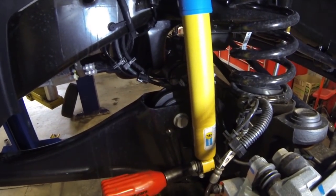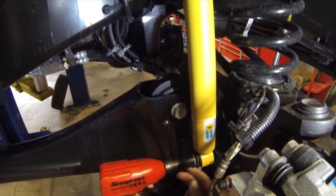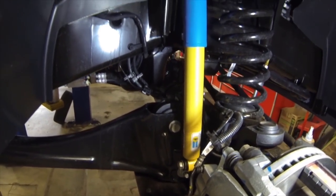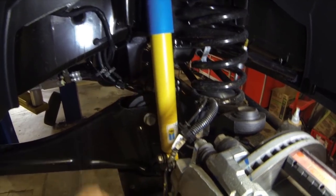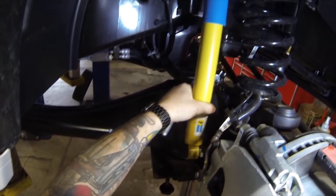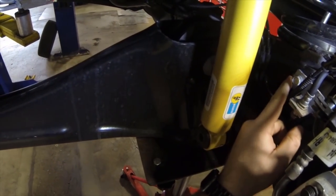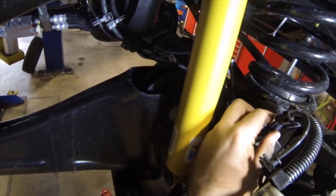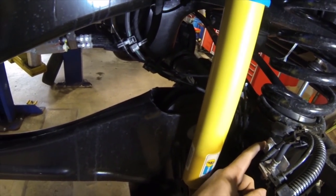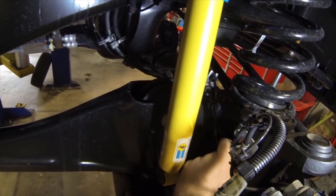Taking off our shock absorber - this bolt is going to be a 21 millimeter. Also make sure you have your front axle supported by a jack because this thing will want to drop down. Next, we're going to remove the bracket for our brake line and speed sensor line. We want to take this off so when we lower the whole axle down it's not going to stretch the line too much.